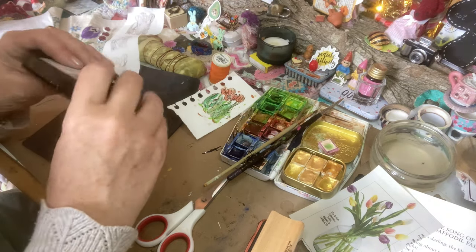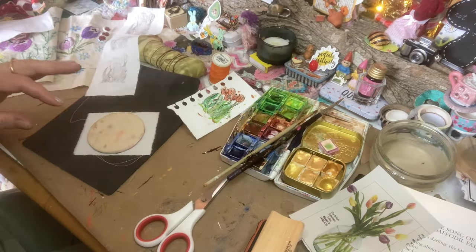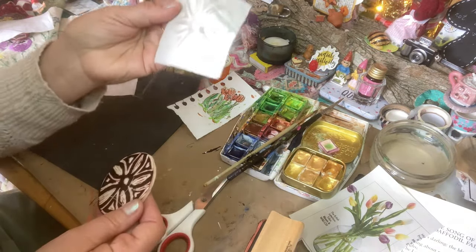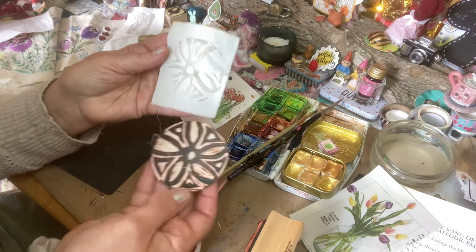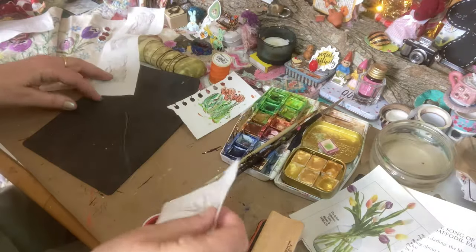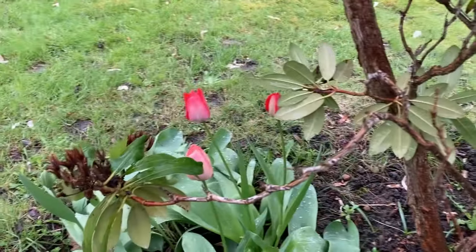Let's put the lid on — they say store them upside down so the ink stays on the pad. That one hasn't printed off so well but it'll still be lovely.